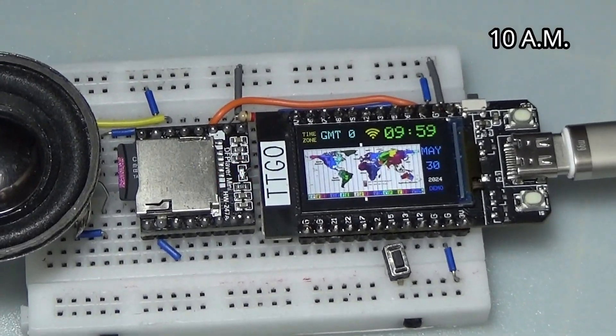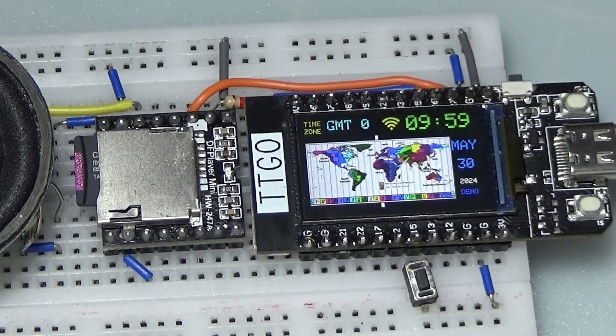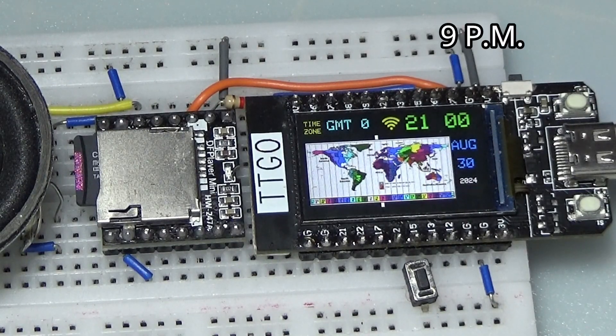We also see the daily operation of the watch in demo mode. It announces the time every 60 minutes. It's 10am o'clock. It's 9pm o'clock.